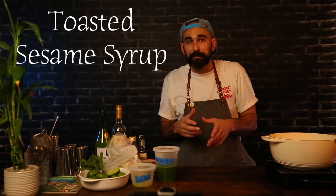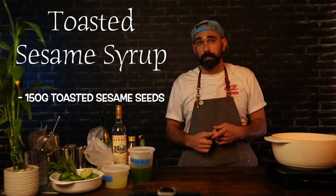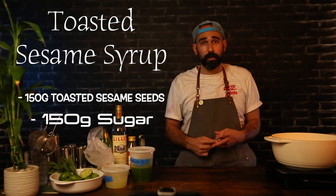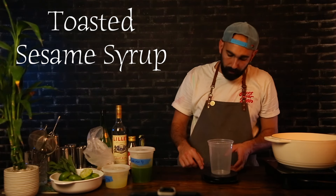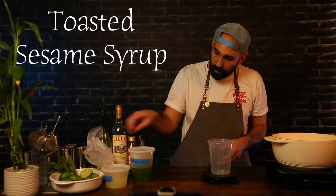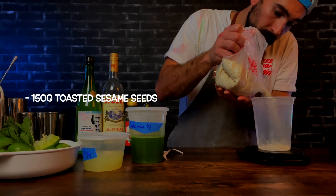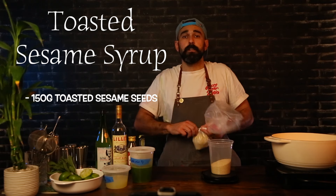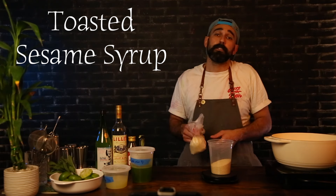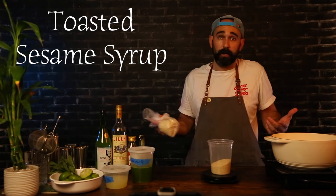Next, we're going to make that toasted sesame syrup. We're going to need 150 grams of toasted sesame seeds, 150 grams of sugar, and 250 grams of water. Let's grab our scale, grab a container, place it on the scale, zero it out, and weigh out 150 grams of sesame seeds. Shout out to Sprouts, because it's the only place I've found you can buy sesame seeds in bulk for a reasonable price.